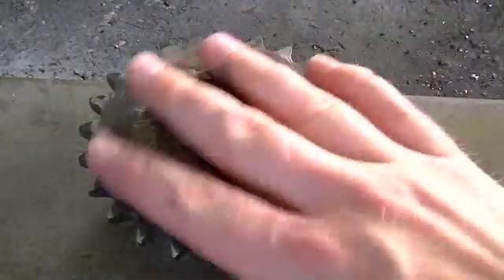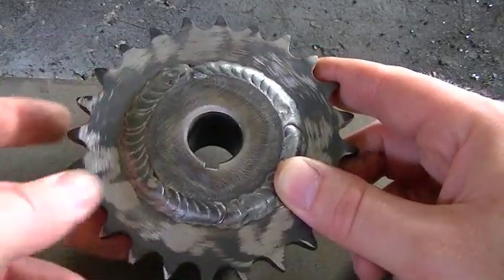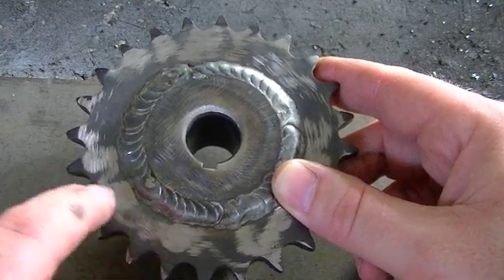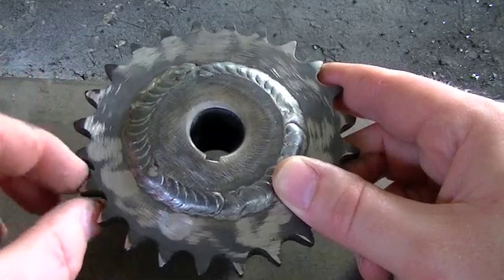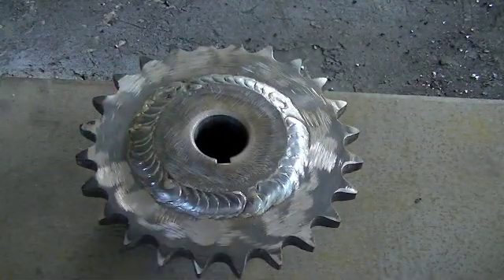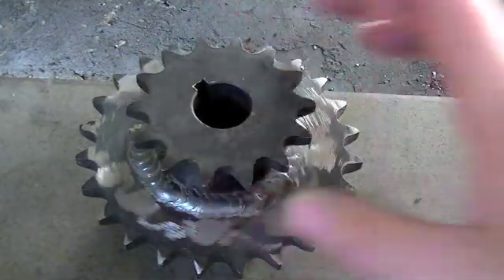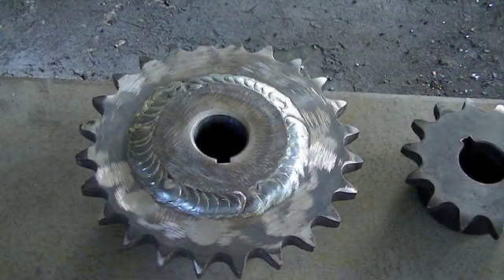Here you can see the sprocket all finished and cooled down. I took the grinder and removed some weld spatter — here on the sprocket some of it was pretty close to the teeth, and you want to get that off because it can interfere with how your chain meshes with the teeth. I looked all over and didn't find any spatter that got into the teeth. Just to give you a size comparison — there it is, this is the 14-tooth original sprocket.